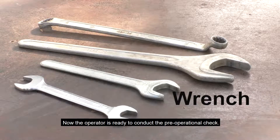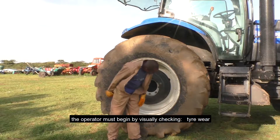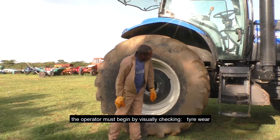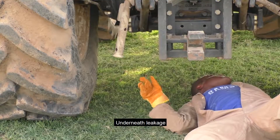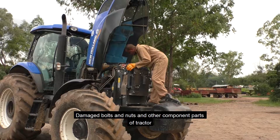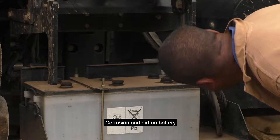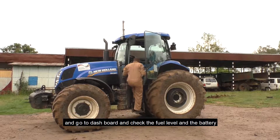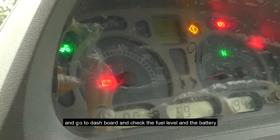Now the operator is ready to conduct the pre-operational checks. The operator must begin by visually checking tire wear, underneath leakage, damaged bolts and nuts and other components and parts of the tractor, corrosion and dirt on the battery. He must also go to the dashboard and check the fuel level and battery indicators.